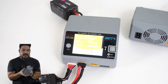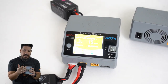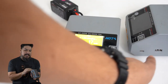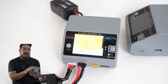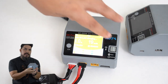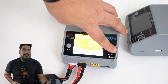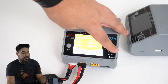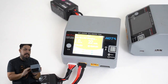It has a USB output so you can also charge your AirPods or any USB-powered accessories. The navigation and functionality are on this little scroll wheel that you push in, and a channel selector lets you choose between the two channels. It has internal resistance monitoring to keep your LiPos exceptionally safe, and this is one of the best balancing chargers on the market in my opinion.